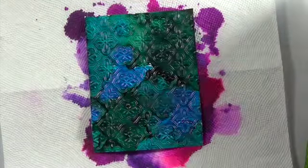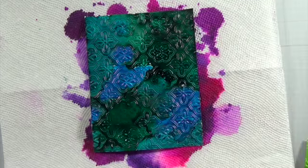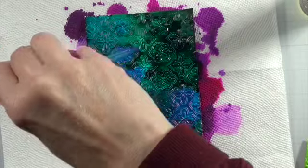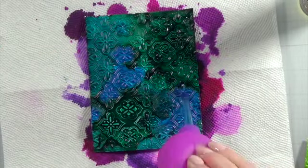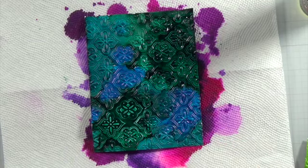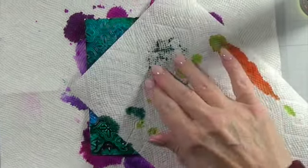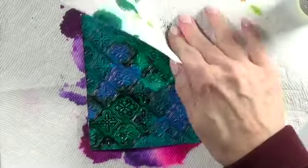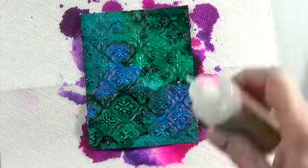I went and redid all of the cards to get them to a place where I liked them. On some I had to add more, and on some — like this one — there were a lot of dark spots because the Pinata alcohol inks are a little dark. I just had to blot some off, and sometimes it left the texture of my paper towel behind, which looked really cool. So if you're into mixed media, that's a great thing to do as well.